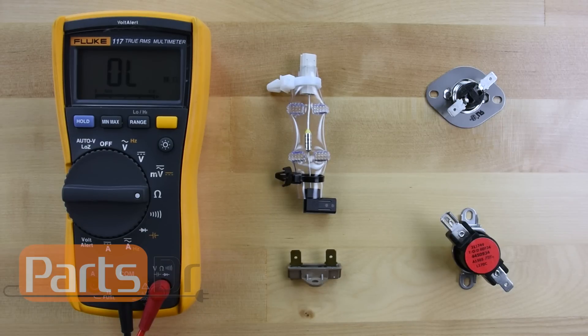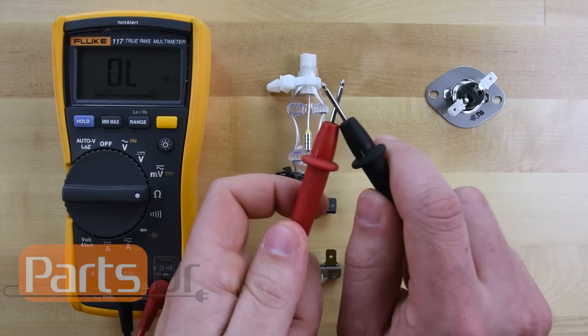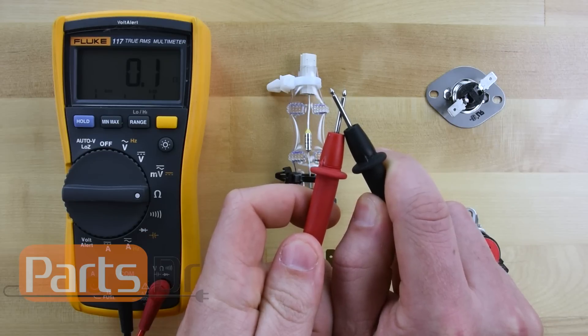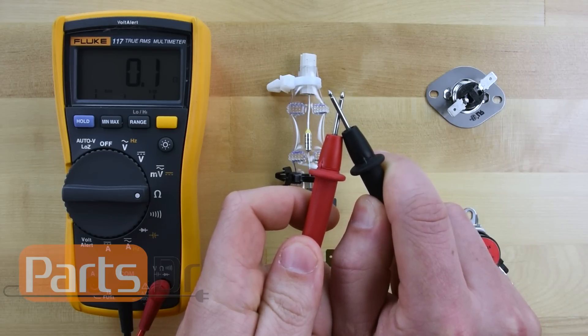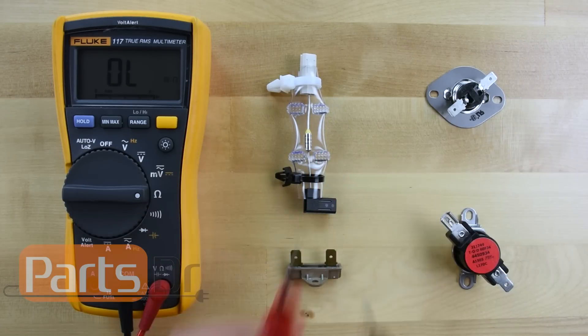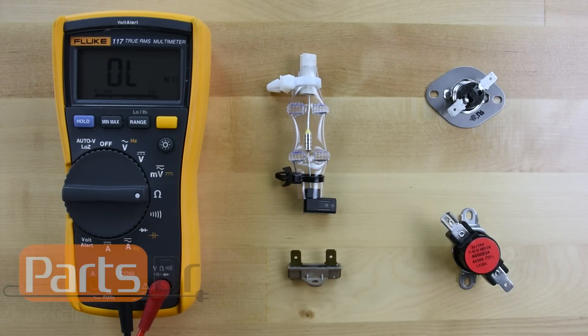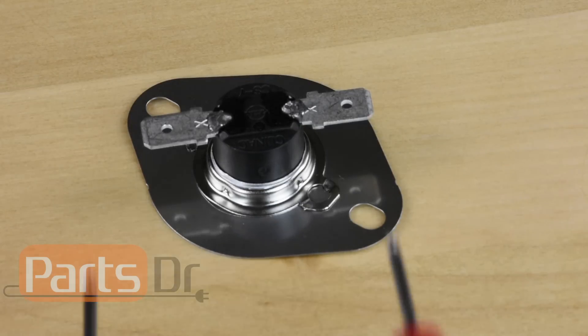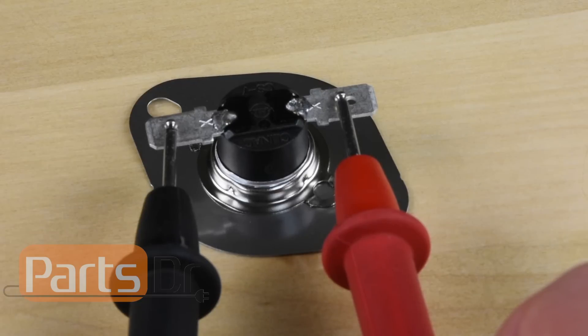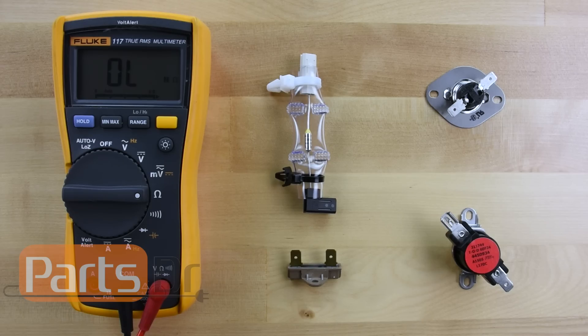Touch each of the two probes of the meter together. We're going to use this reading as a baseline. If the fuse has continuity, your meter should display a reading close to this. Place one of each of the probes on each of the fuse's wire terminals. If the fuse is good and has continuity, you should get a low ohm reading close to your baseline. If the display on the meter does not change or your ohm reading is far off from that, then you have a bad fuse.